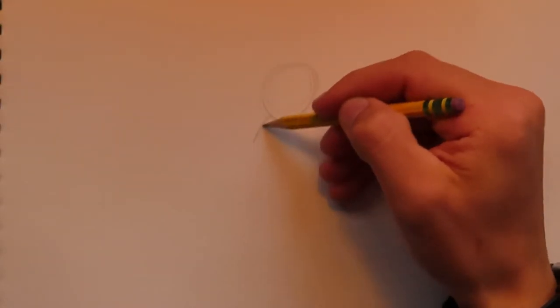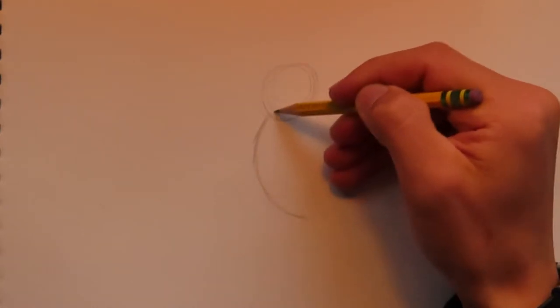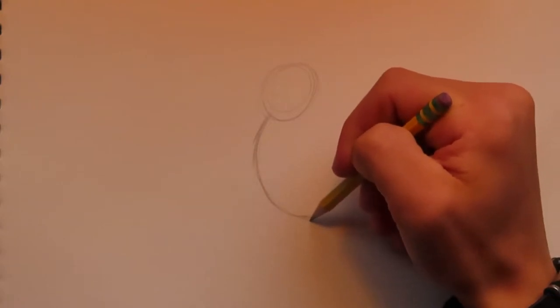We are first going to start off with an outline to plan out where we're going to put everything on the paper. I'm going to put a circle right here — make it a little larger but draw very lightly at this stage. That's going to represent Donald Duck's head. Donald Duck's neck and body are a complete slant, so do like a C shape right there.